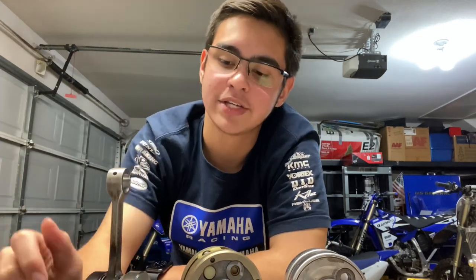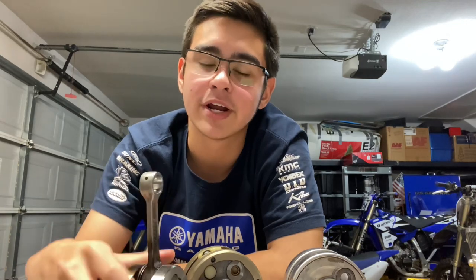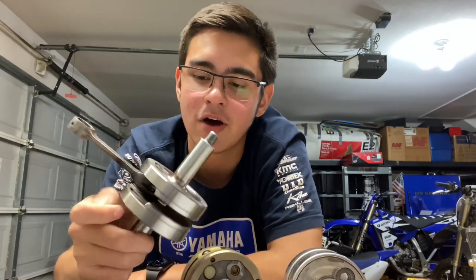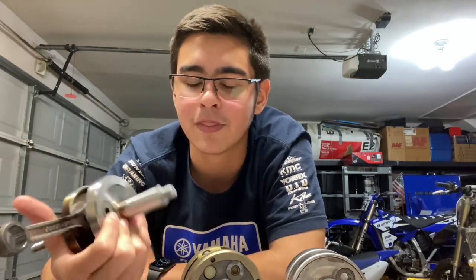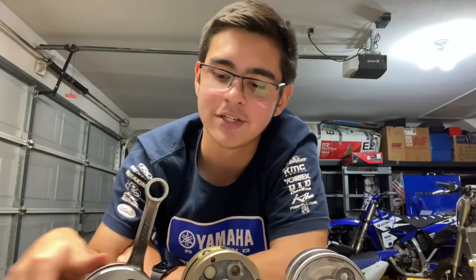Hey guys, AKMoto here. Today I thought I'd bring you a quick video on what goes wrong in a two-stroke crankshaft assembly, just to spread some knowledge. This is going to be mostly talking about two-stroke cranks. Some of this stuff will transfer over to four-strokes as well, but most of my experience is in two-stroke engines, and that's what I know and love best.